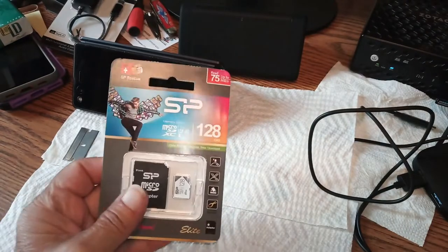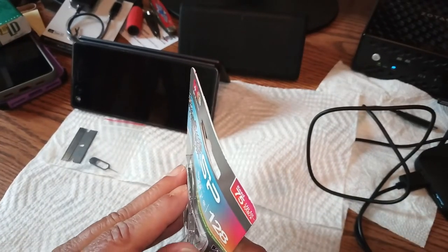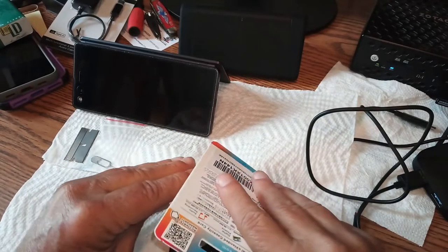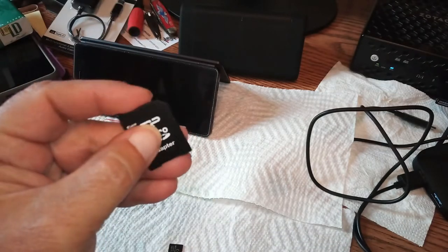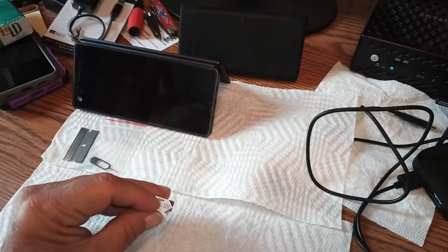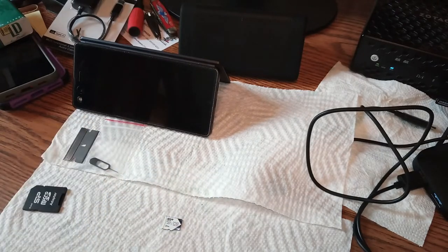Let's get right to it and see if we can get in here. I've already kind of cut this open a bit — unboxed — and there's your show adapter if you want to plug that into a full-size reader. And there's your Silicon Power 128 gig. I actually have one of these same cards in my new Moto G3.